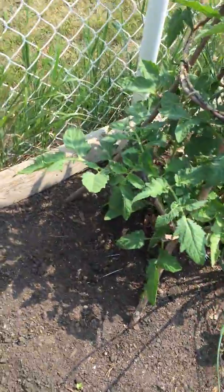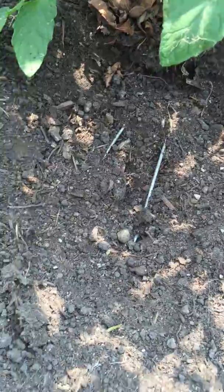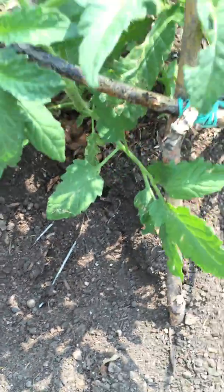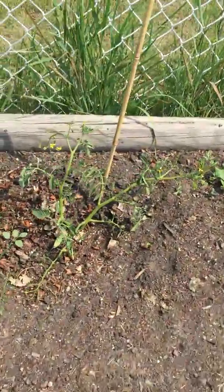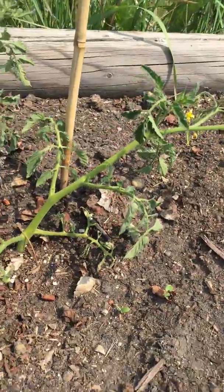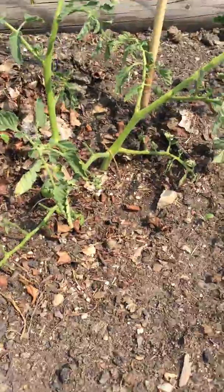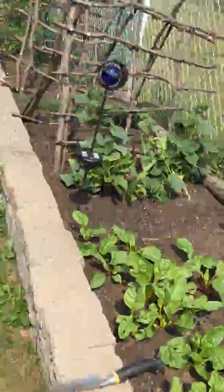The mole from hell hacked down one of my plants — there's his hole and that's the top of the trap. Die, you little bastard. This is the tomato plant that it sheared off at the bottom — it was flowering, just getting ready. So I cut off a whole bunch of the bottom leaves and just planted it deep. We'll hope for the best; it's not dead yet. I just hope that mole is.